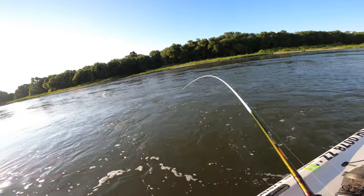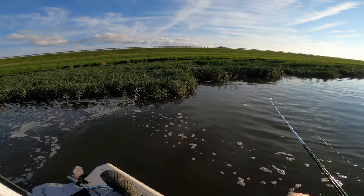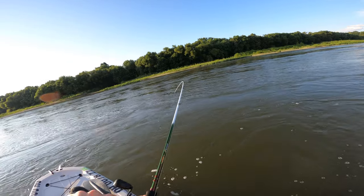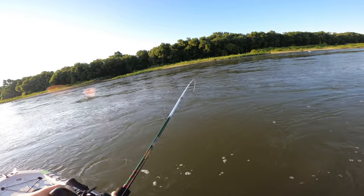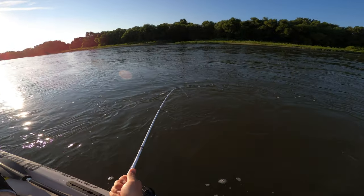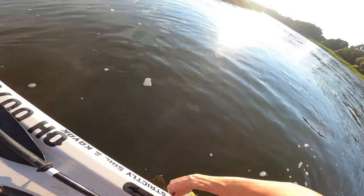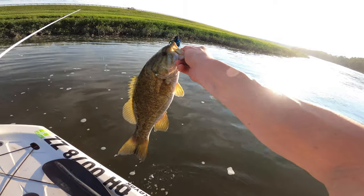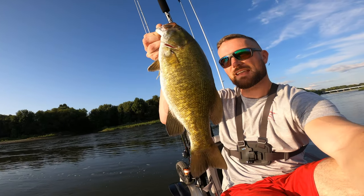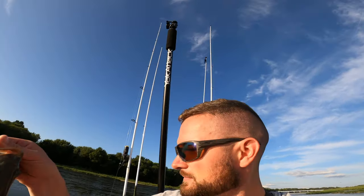It smoked it! Yeah, it's a decent one — I didn't get the net out, we're gonna lip it. Man, these things are feisty. Yeah, let's go! That thing — that's a good fish, probably like a 16, maybe 17 inches. Fat — she's been chewing. Let's get her back.